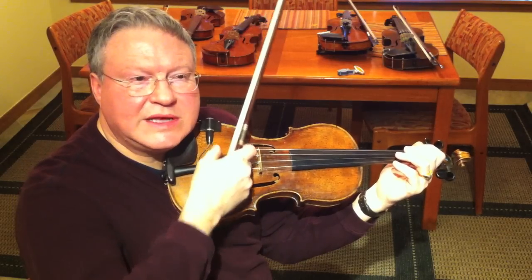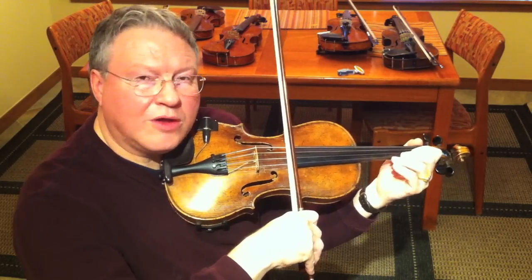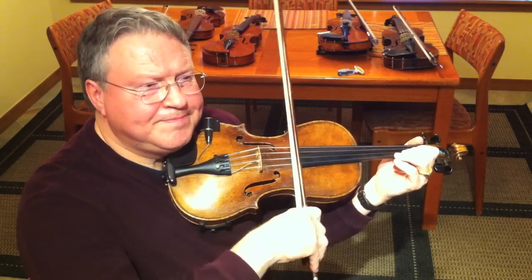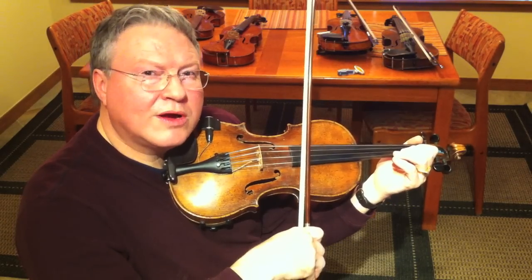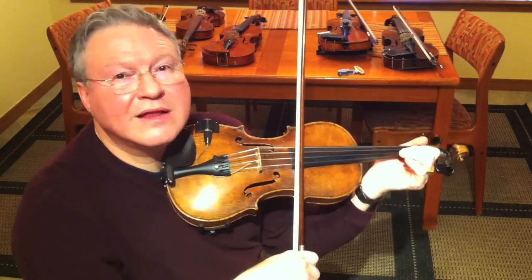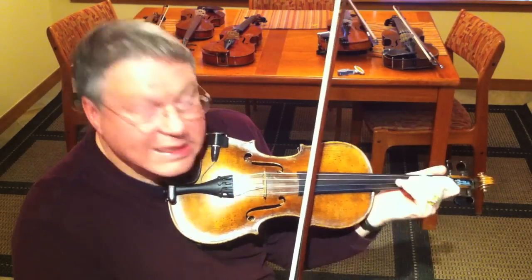If you listen to some of the David Grisman things, like from a Surrounder record — our Hall of Fame — Vester Clements played that. And also on a Hot Dog CD — I say record — Daryl Anger played octave violin there. So there's a couple places that you can hear it. And I'm just going to play Danny Boy.